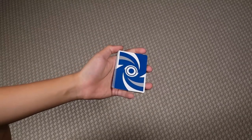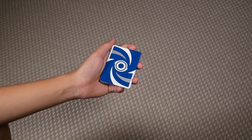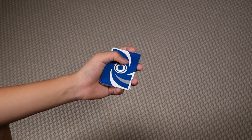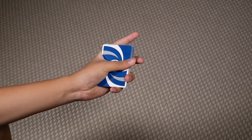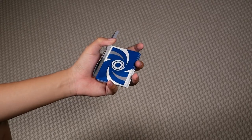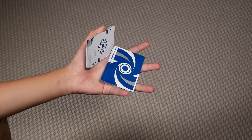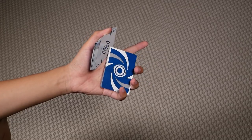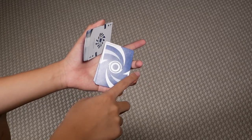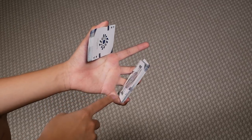To begin, you're going to start off in straddle grip, which looks like this. Then you're going to extend your thumb to the opposite end and break off a packet like you would for a thumb cut. Then you want to apply pressure downwards with your middle, ring, and pinky, and let this packet rest on top of them, like so.